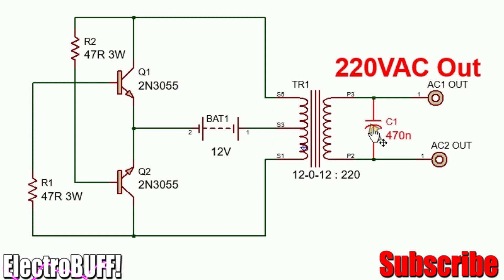This output capacitor acts as a filter to eliminate any high voltage spikes on the output side, which can affect any appliance connected to it.